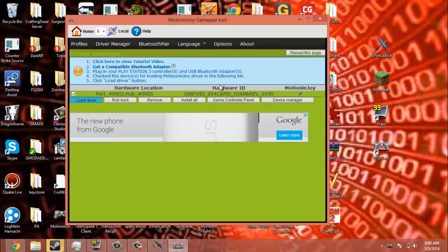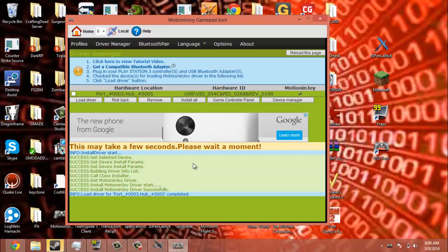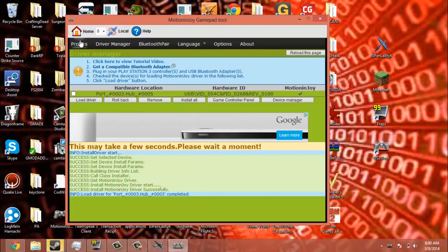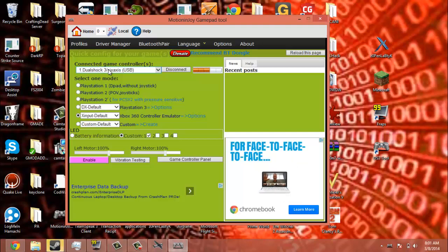Bear with me because this is loading your PS3 controller onto your computer and it may take a minute. Alright, now it has loaded. So go over here to your Profiles and make sure it has DualShock 3 slash 6 axis USB.